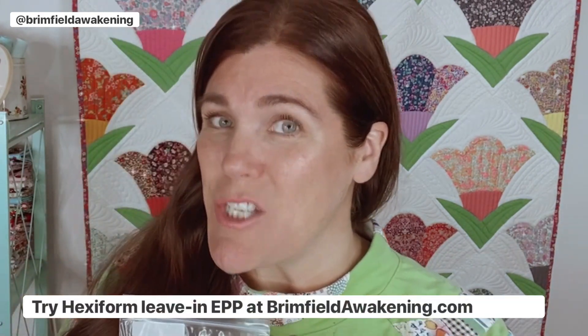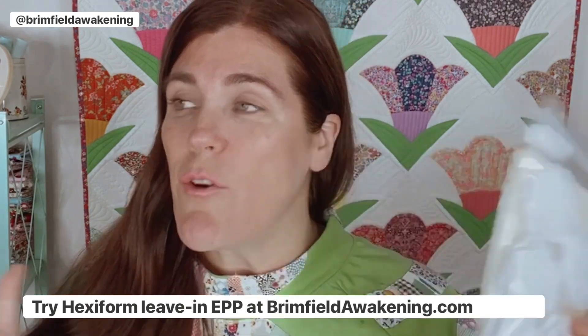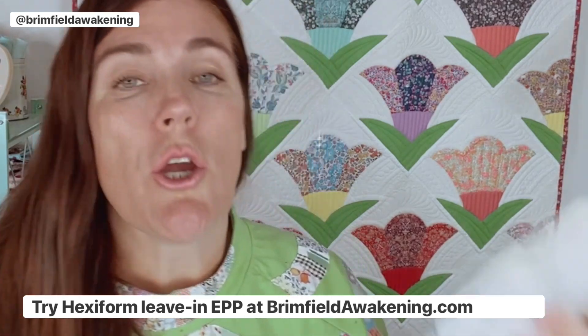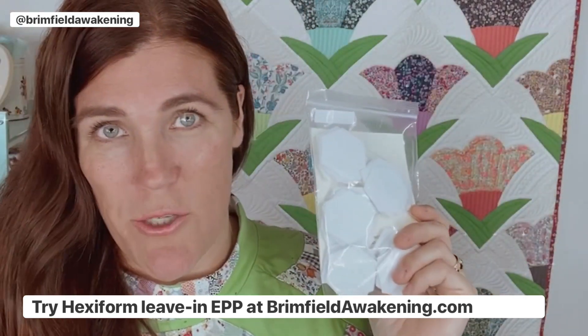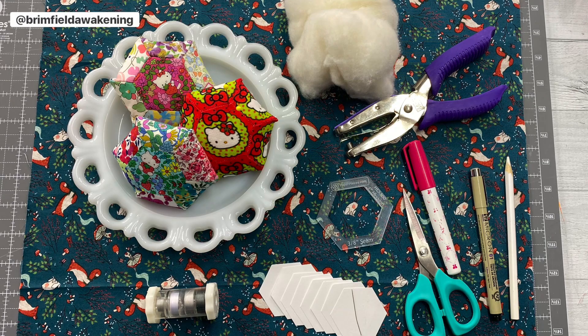This saves you a ton of time in your EPP. Plus, they're kind of plump and squishy and very forgiving — who doesn't like something like that? You're also allowed to stitch into them a little bit, something you can't do with cardstock. So if you ever decide to go down EPP Avenue or the rabbit hole, you might want to consider giving Hexa Form a try, and when you do, give us a call.